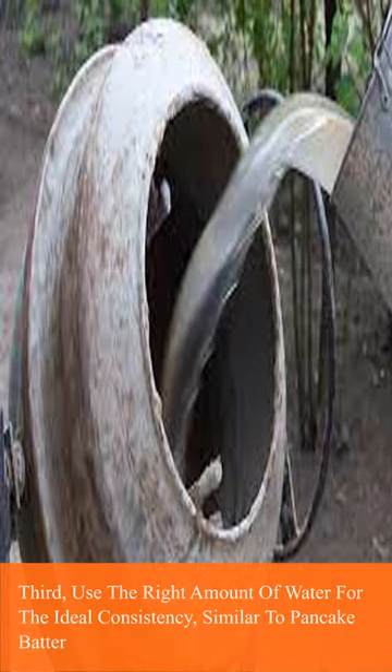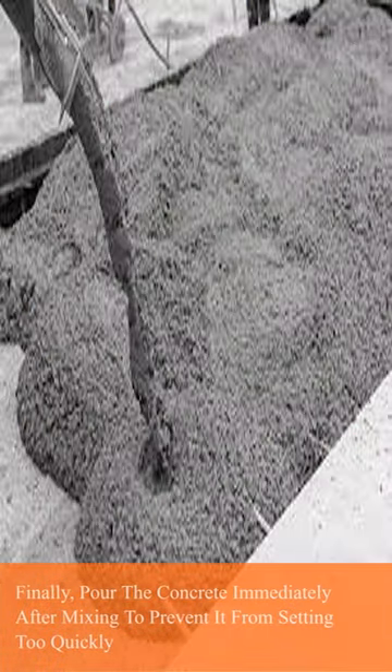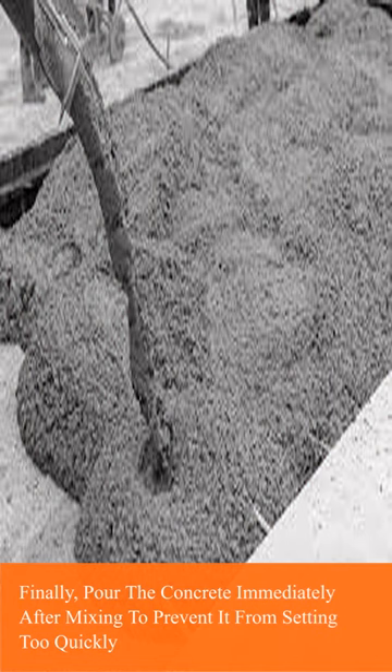Third, use the right amount of water for the ideal consistency, similar to pancake batter. Finally, pour the concrete immediately after mixing to prevent it from setting too quickly.